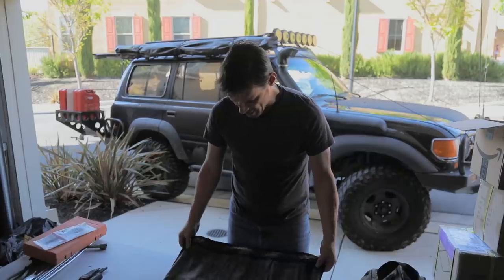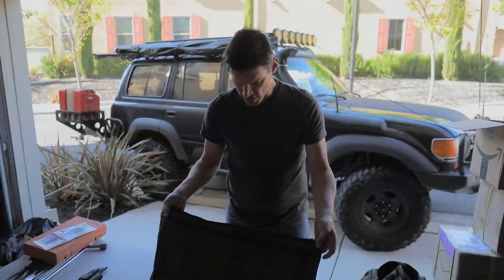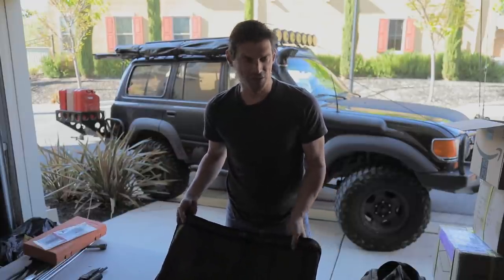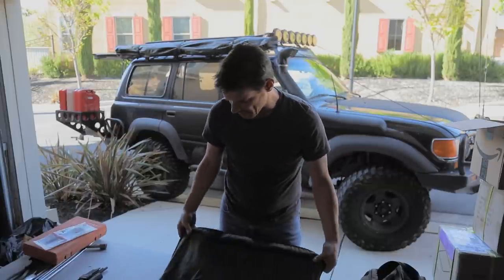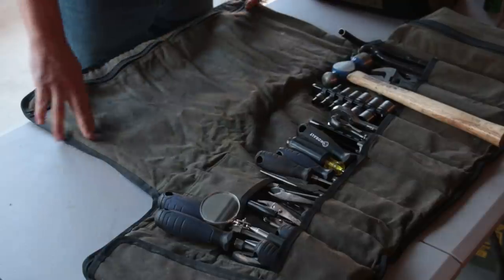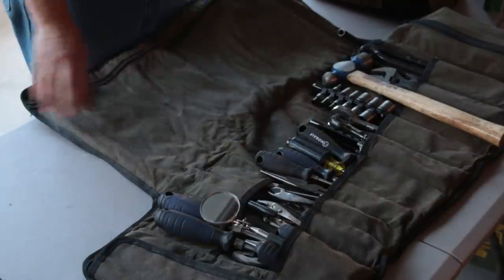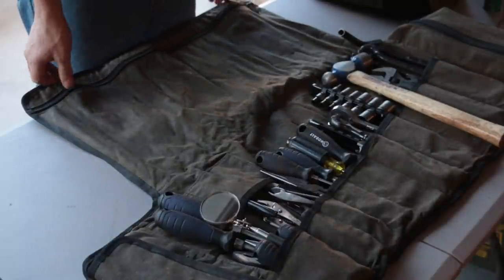That is it for the basic tool set — this is far beyond what came from the factory. This big pocket in the tool roll is for documentation: manuals, maps, or your owner's manual can go right in that pocket. Okay, let's get to the other tool bag.